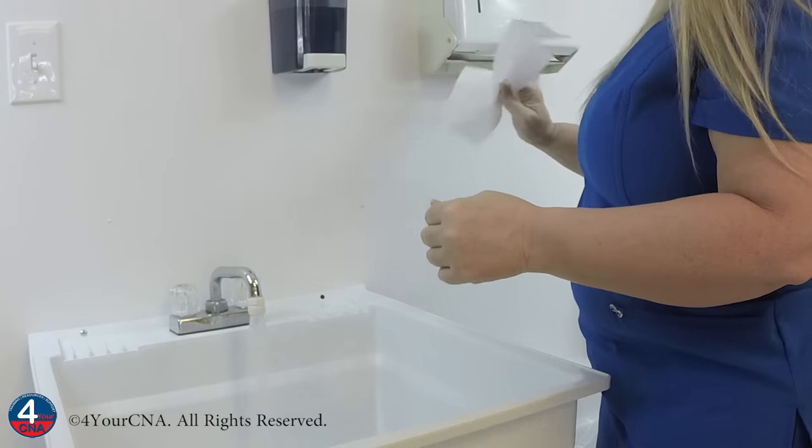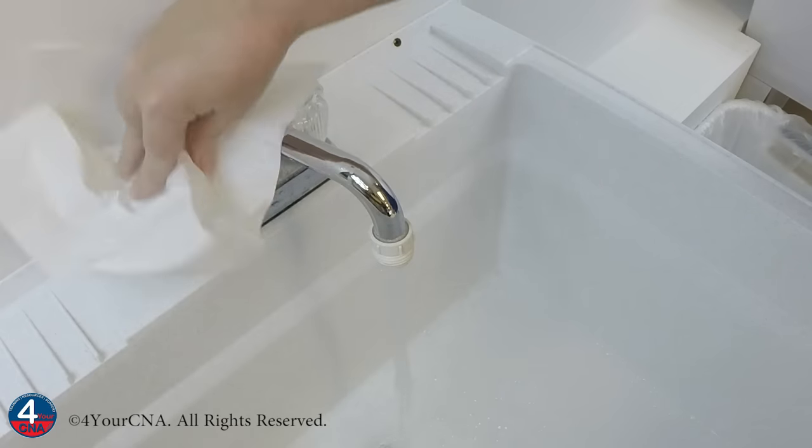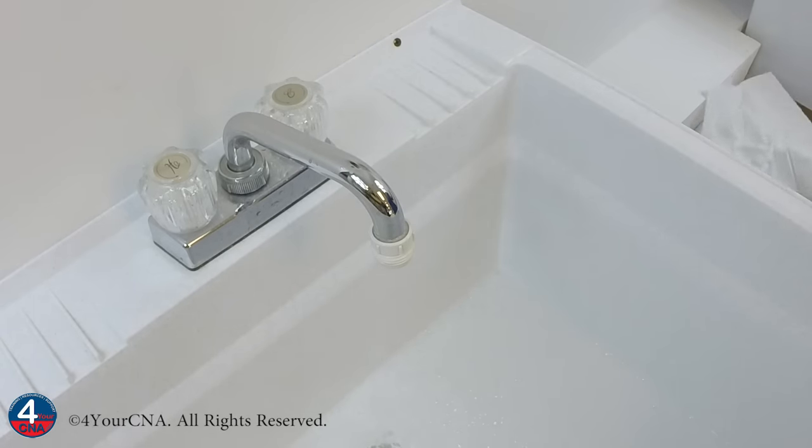Finally, take a clean, dry paper towel to turn the faucet off, because wet paper towels may rip and recontaminate your hands.